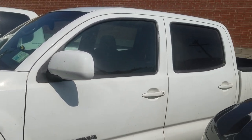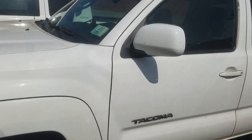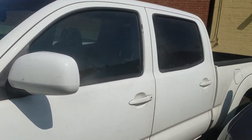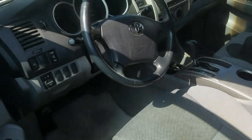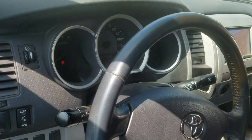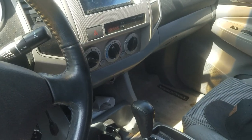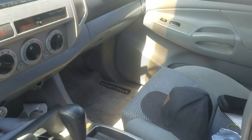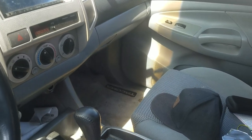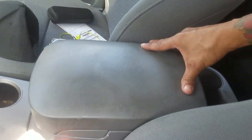Hi, good morning everyone. This is my review for the Console Vault. I installed it on my 2006 Toyota Tacoma — I got the center console version. For those of you considering buying a Console Vault to protect your firearm, you might want to reconsider. It does look sleek, the presentation looks great, it's almost seamless, and mine fit perfectly.